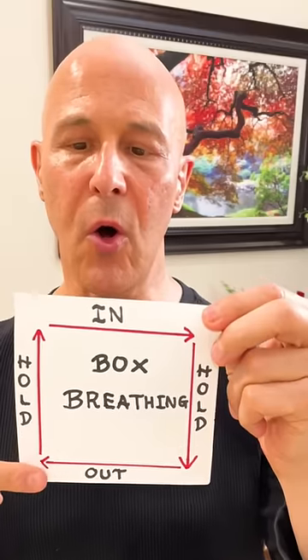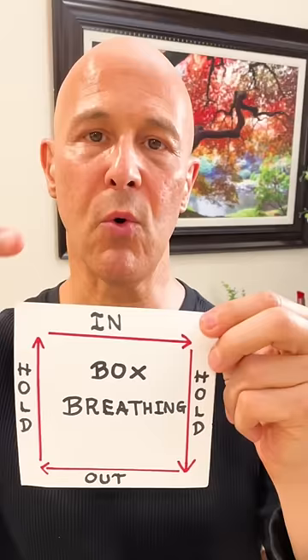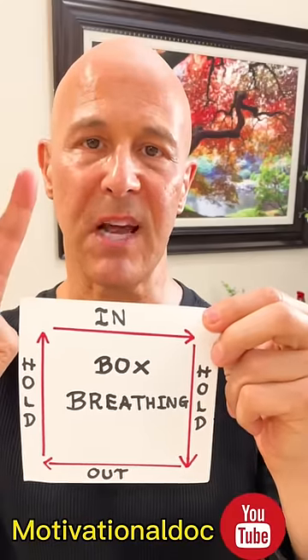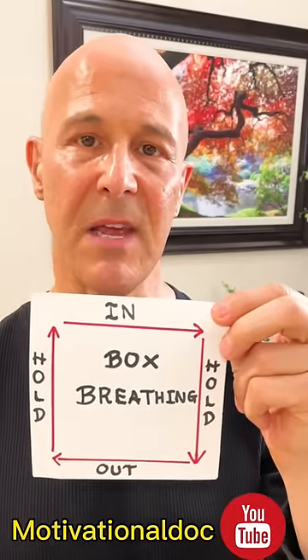After four seconds, you're going to hold it as we come up on the box again. Hold it four seconds. It will continue all the way around that box four more times. Do this every day. Your health and your body will love you.